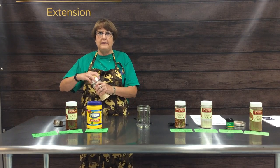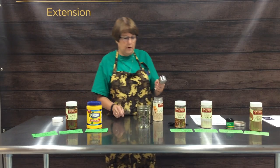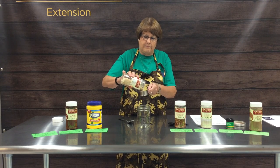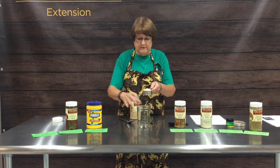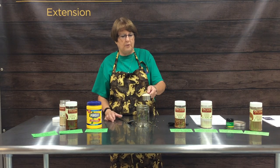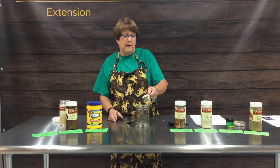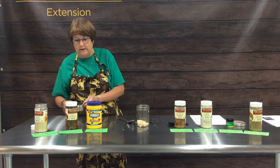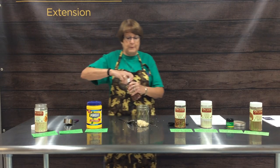Our recipe is very simple and we'll include it on the website. Our first ingredient is a quarter cup of dried onions. Investing in the spices and herbs upfront is a little costly, but once you start making all your own spice mixes you will recoup that cost very quickly. Our next ingredient is two tablespoons of chili powder.